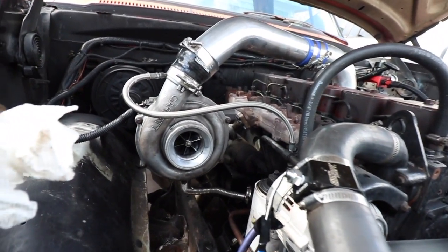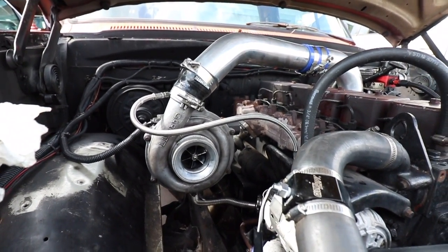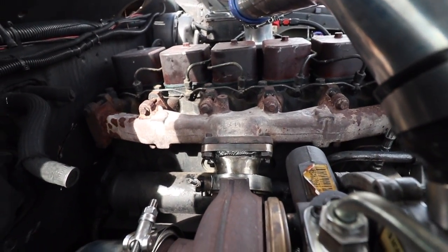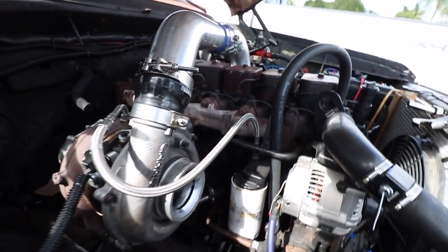I don't have an intake filter for this turbo yet, but she's all done. The turbo is installed — had to rebuild that adapter as shown in my last video on YouTube. Let's see how this thing fires up.